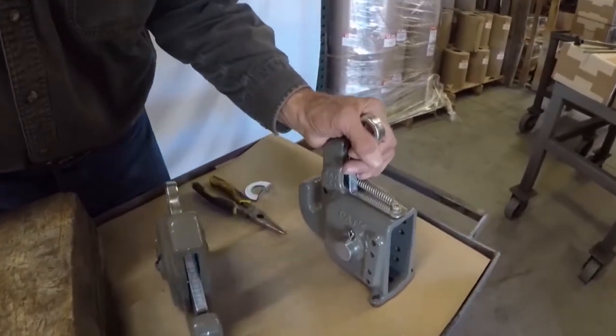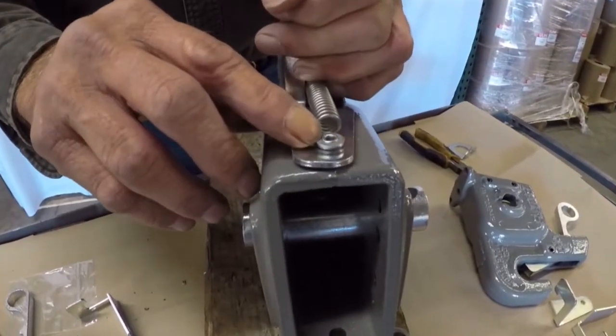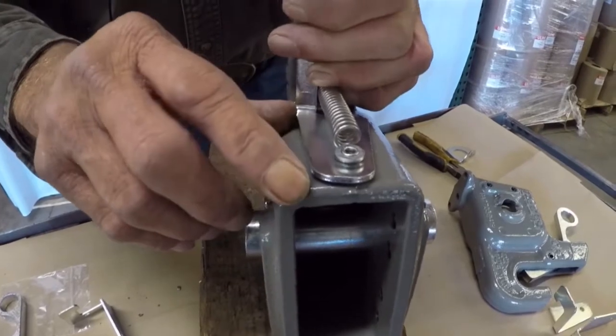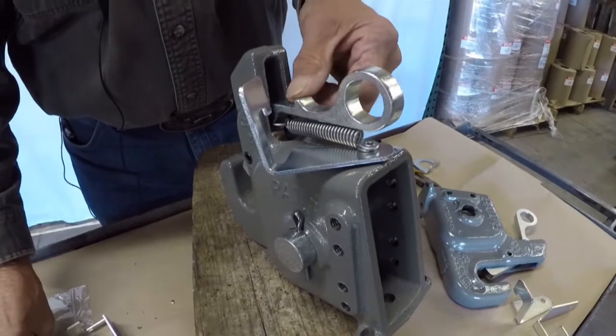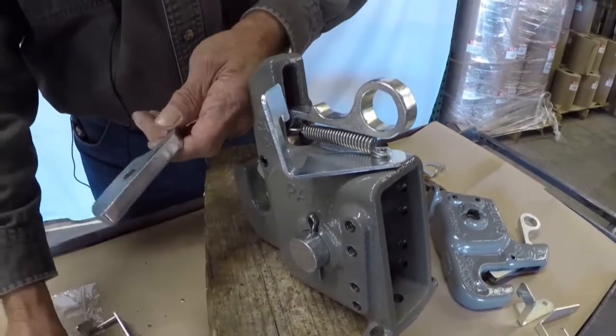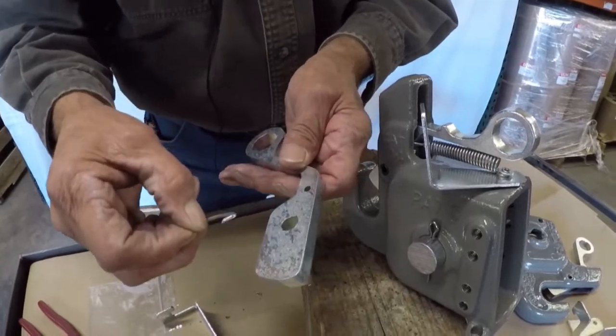They come from the factory with a rivet that attaches the spring to the casting. On the other end, attached to the latch, is with a hog ring, and I'll explain this to you as I go along.